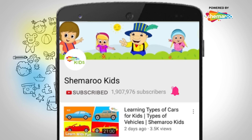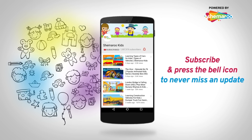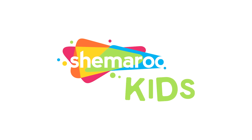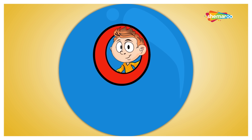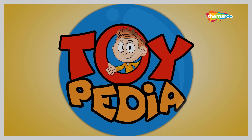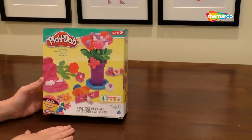Subscribe and press the bell icon on the YouTube app to never miss an update from Shimaru Kids. Hello everybody, today is very exciting because we have with us the florist shop — the playdough florist shop.